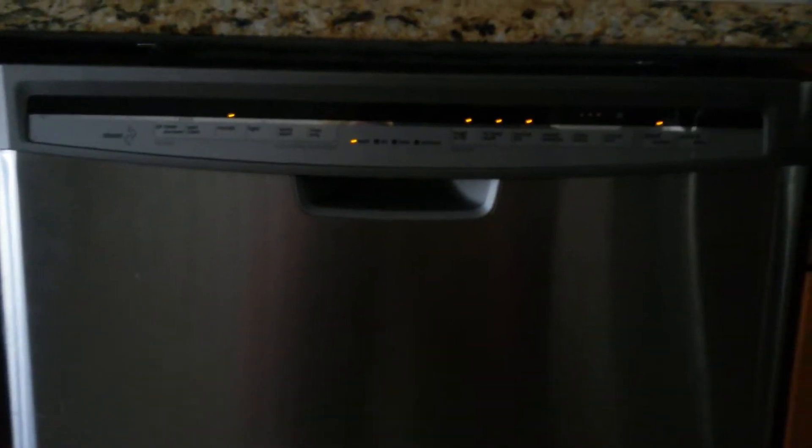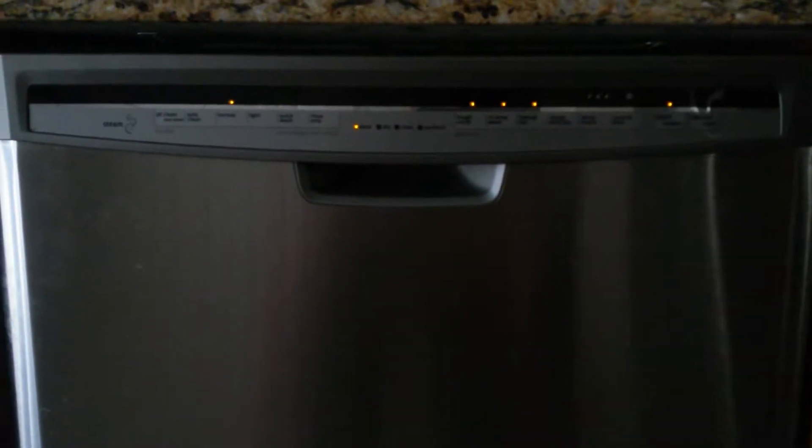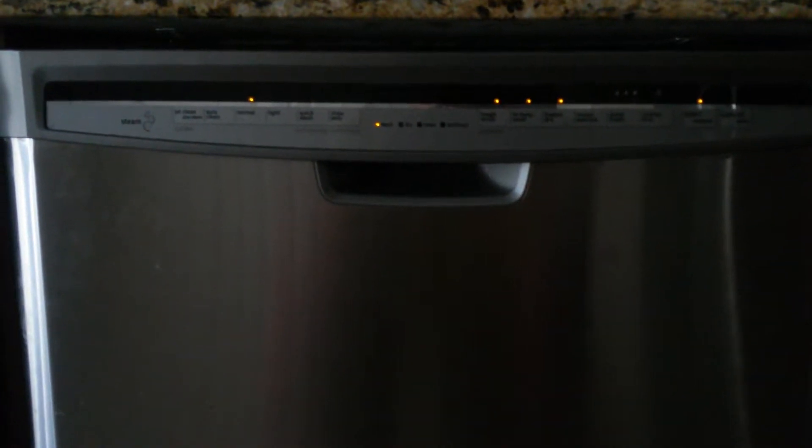The dishwasher right now is on the normal cycle, and as you can see it flashes to quick wash from time to time. It's working right now, but what will happen is it won't finish the full cycle. This is a quick synopsis of the beginning part, and I'll come back on the same video to show you what it may do.